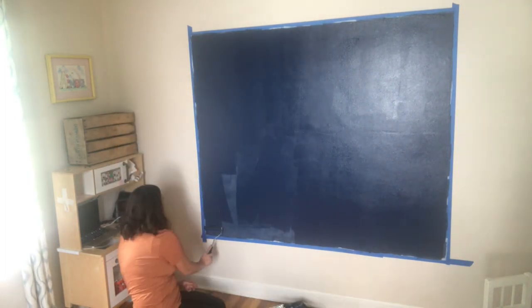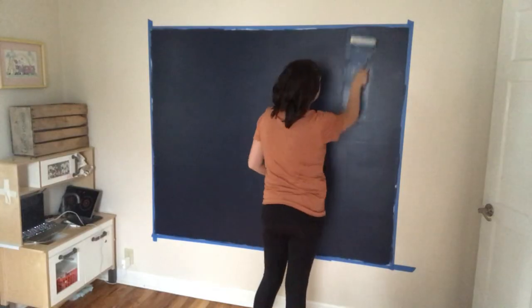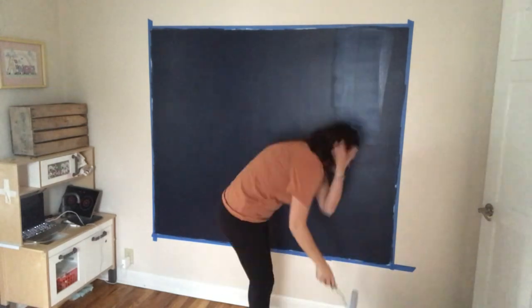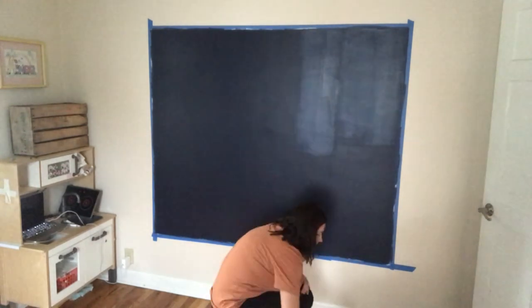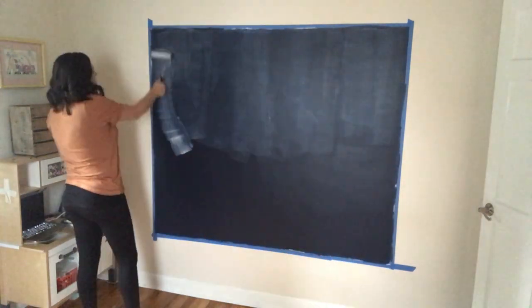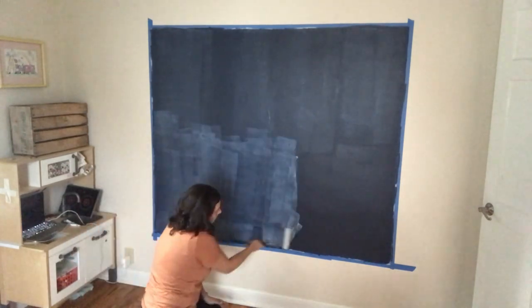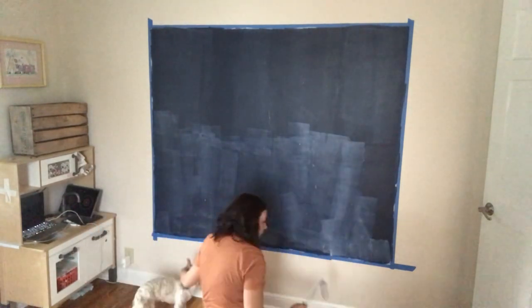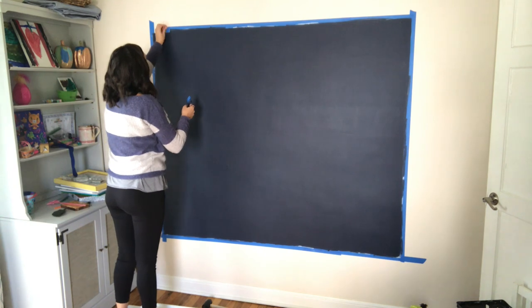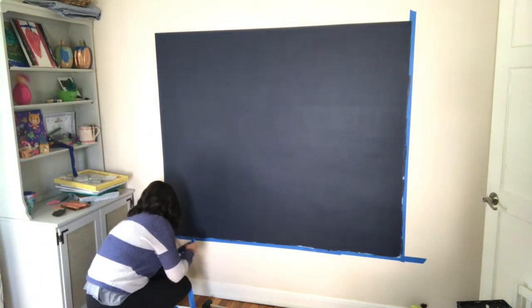Now for the magic — how do you turn this painted rectangle into a chalkboard? Rustoleum makes clear chalkboard paint. It goes on kind of like white craft glue, a bit opaque, then it turns clear as it dries. This allows your custom color underneath to show through. You will want to use two to three coats of the chalkboard paint to get complete coverage. Peel off the tape at an angle when your final coat of paint is still a bit tacky and not fully dried.